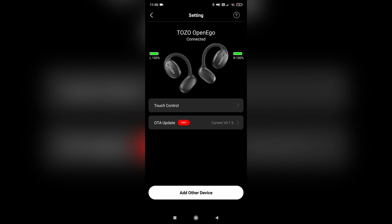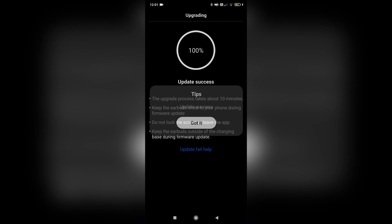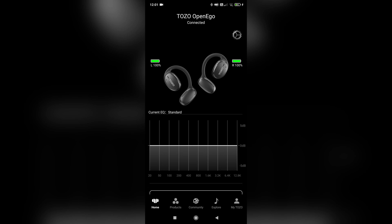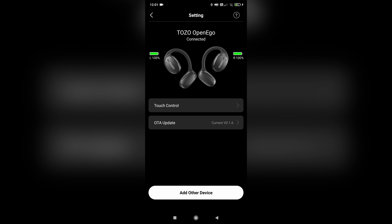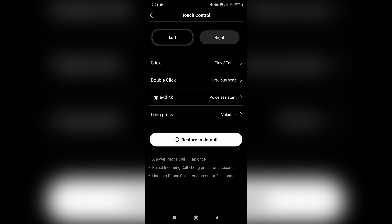I'm also pleased to say that these do have app support, which is something I would always encourage you to make sure any earbuds you buy have, because you can get software updates and additionally you'll have more options such as customizing your button presses and the EQ settings. For this product that's quite important.